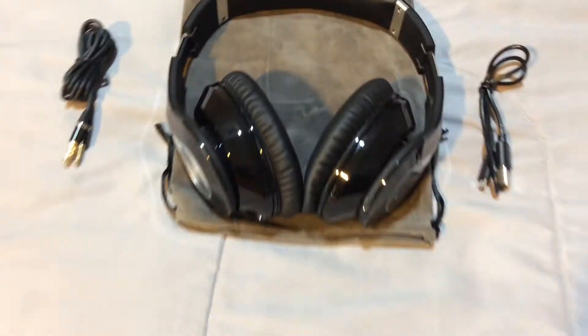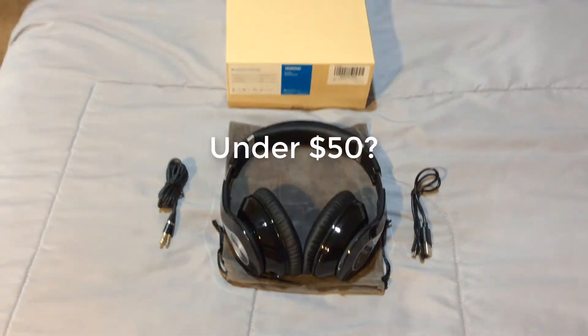So how good are a pair of $50 Bluetooth headphones? Well, let's find out.